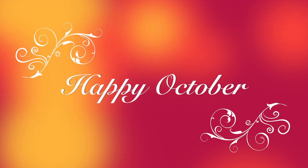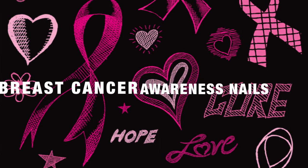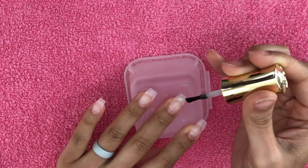Hi guys and welcome back to my channel, it's your girl Amelia G, and I have another breast cancer awareness nail video. I was inspired by a picture on Pinterest and I tried my hardest to attempt it, so just keep watching.